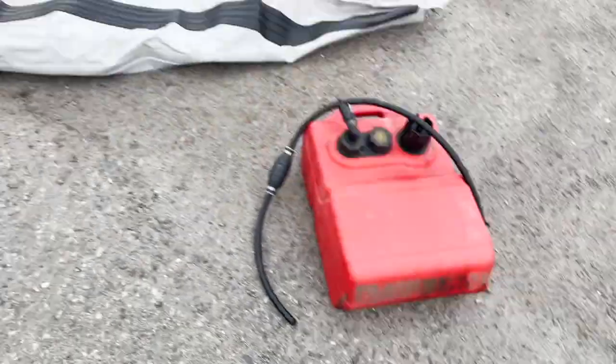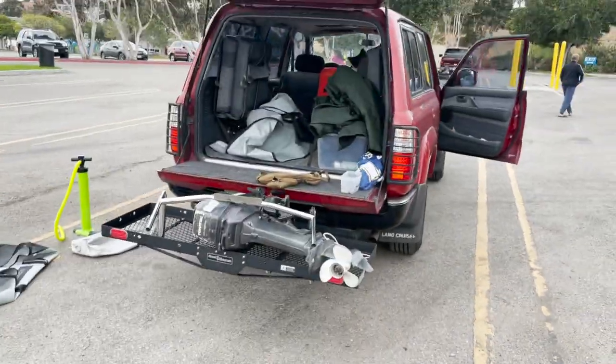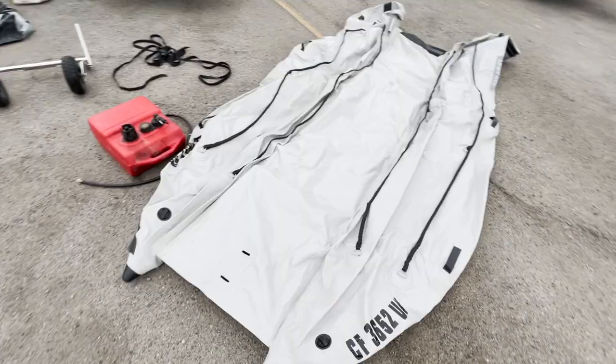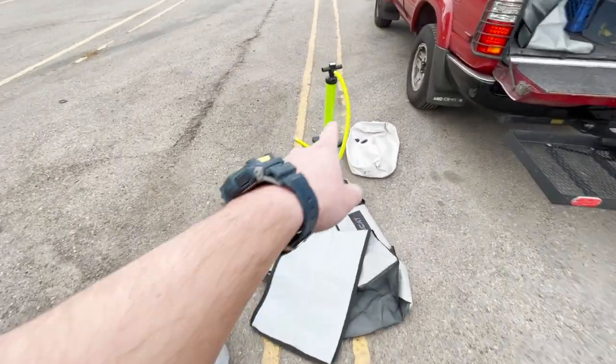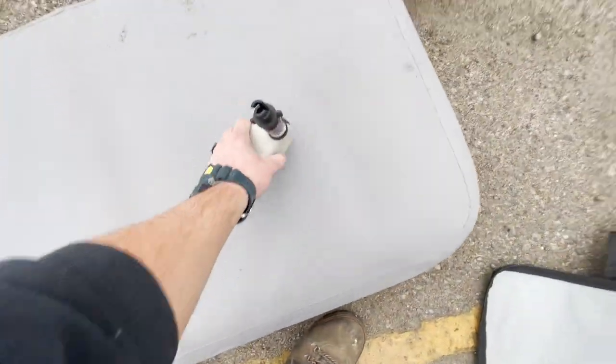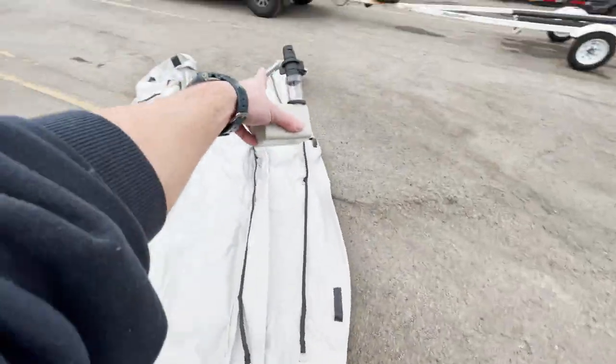So we have our gas tank, some wheels to transport it, and you can see it all fits in the car — pretty big, pretty good. I've done this before where I pumped it all by hand — miserable. Get one of these electric pumps; it's so easy.